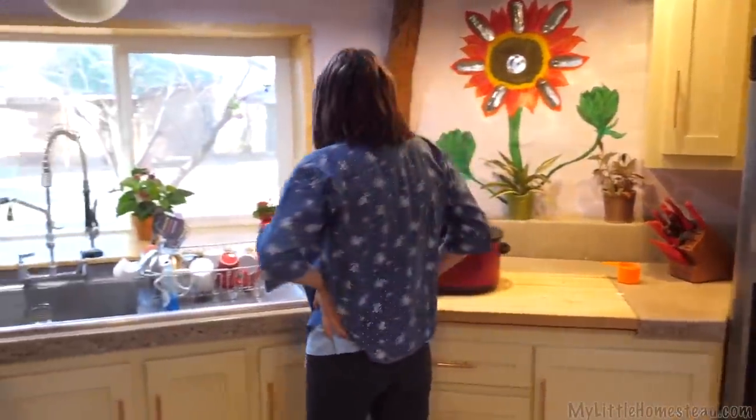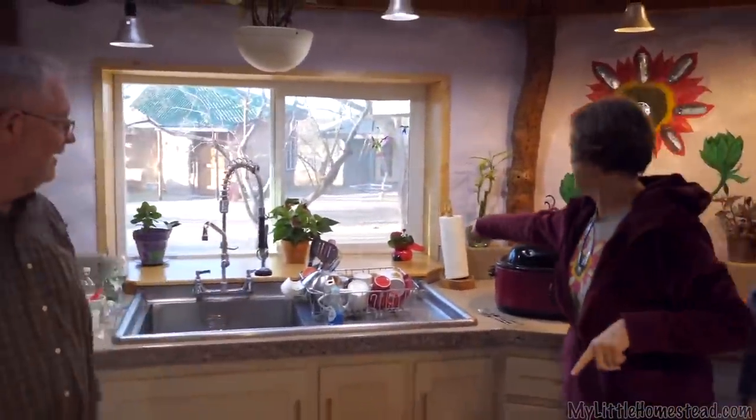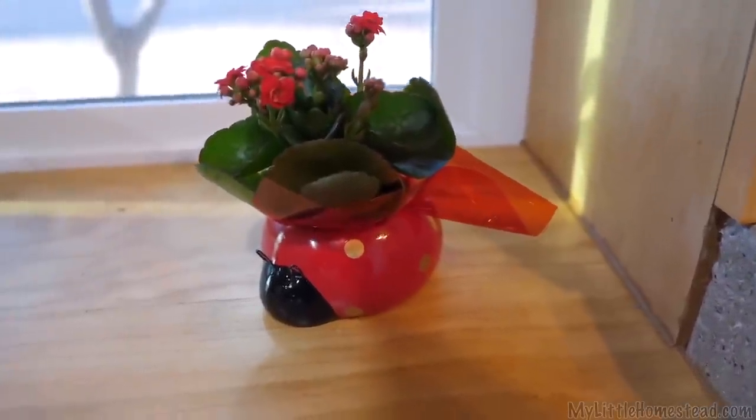Your ladybug is so cute — where did you get it? It's my Valentine's gift. By the way, thank you, honey, for my Valentine's gift. What did I get you? That right there — it'd take me forever to find it. Thank you.